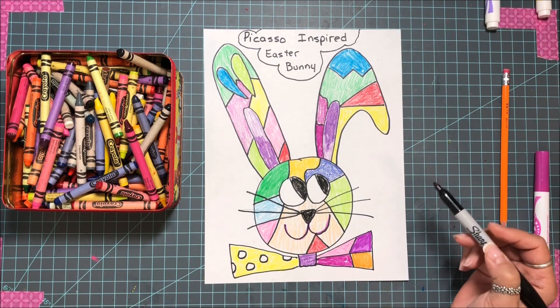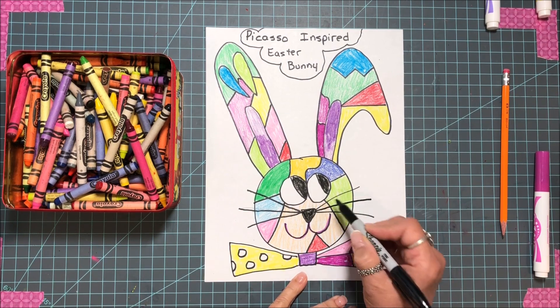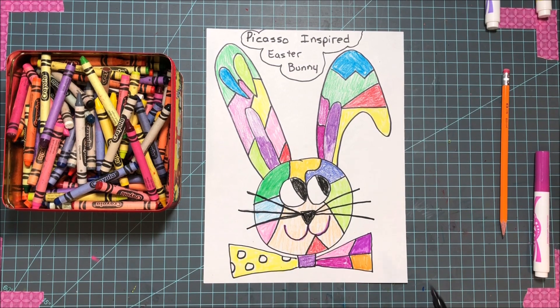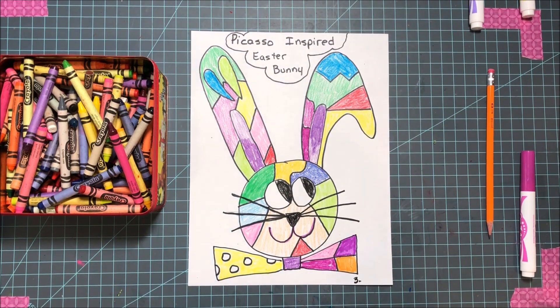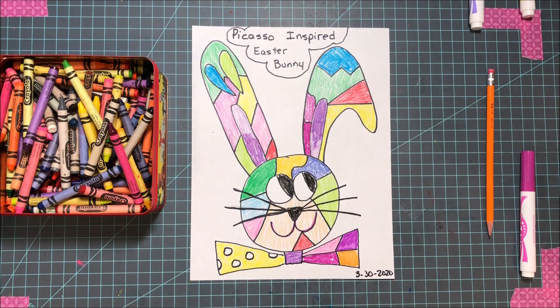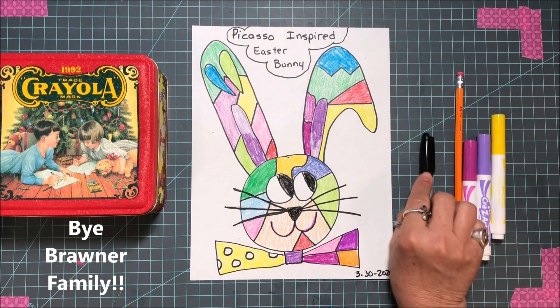After you finish coloring, take your marker and outline everything. You can go over your pencil lines for your whiskers, your nose, and your eyes. I had to draw with marker so you could see it. Here it is — our Picasso-inspired Easter Bunny! Let's put the date on there: it is March 30, 2020, so you can remember you did this at home for homeschool. I miss you guys — watch for my next video. Remember to clean up all your supplies!